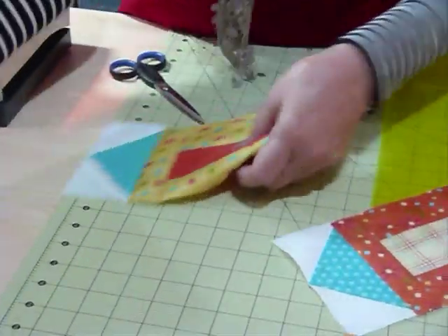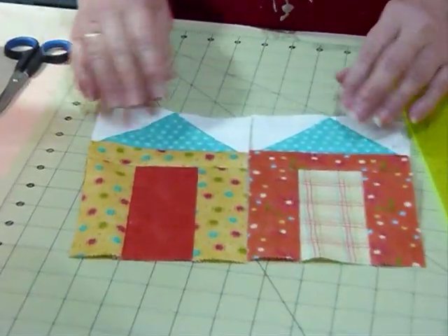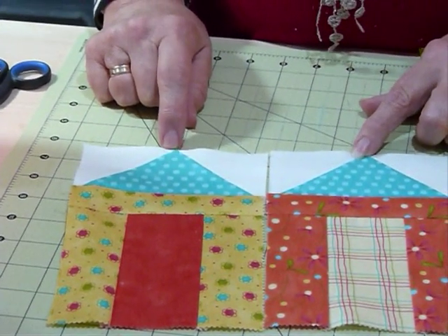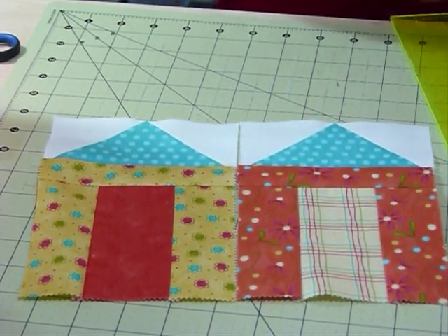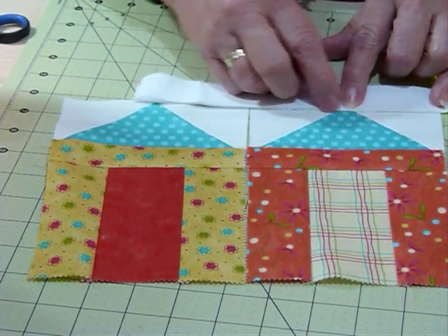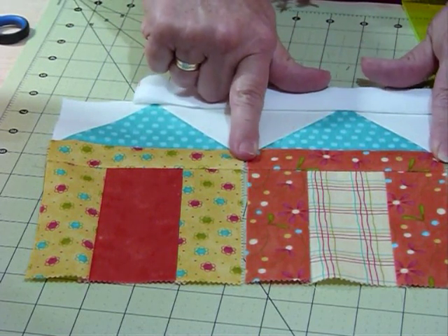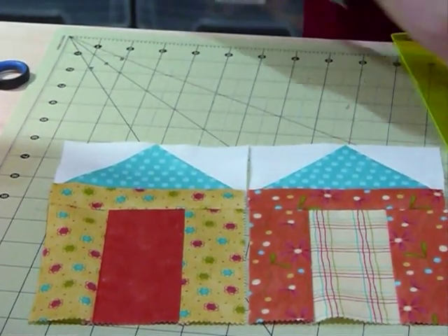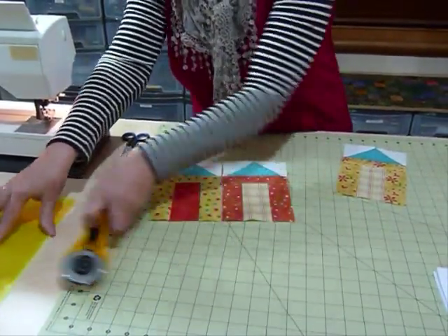And there I have two very elegant little summer houses. Now you can see that I mentioned earlier we're going to lose the little point — we lose that in our seam allowance when we pop another fabric next to it. Taking a quarter inch seam allowance in, we're just going to have a little flat top. I quite like that, and the seam also comes in right where the roof point is, which I think is quite attractive. I love the fact that there's virtually no waste.